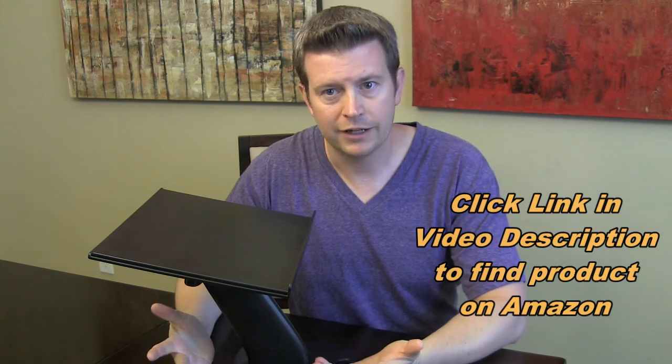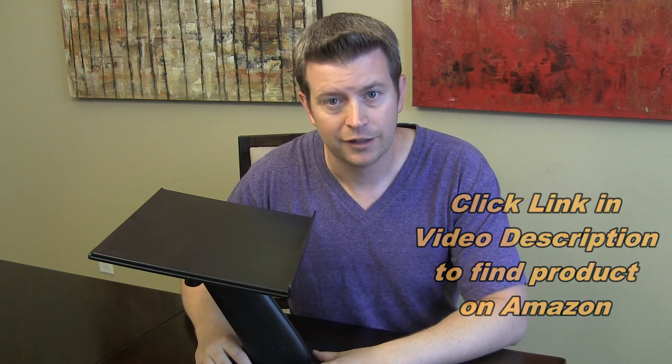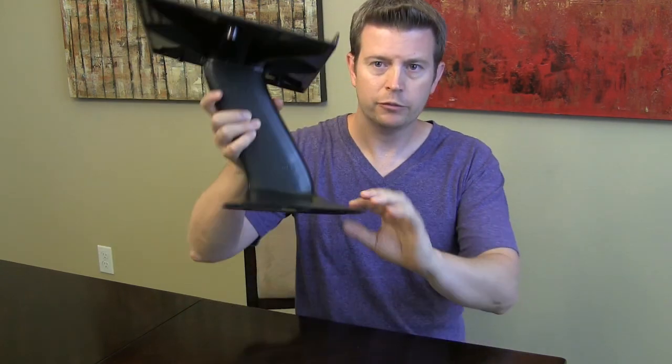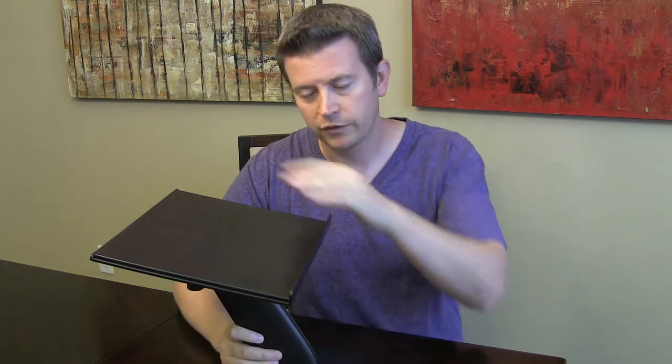In the configuration I have it in right now, this is how you would probably use it — one of the ways you would use it as a lap desk. It does have four different configurations. The base part goes under your legs to keep it sturdy and in place, while the top part is what your computer sits on.